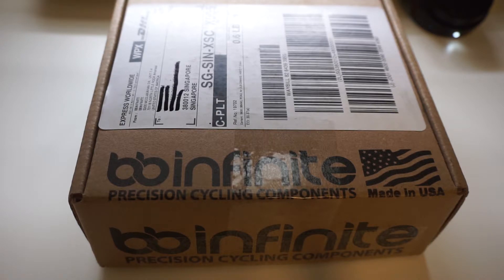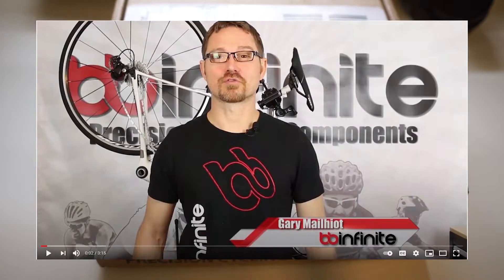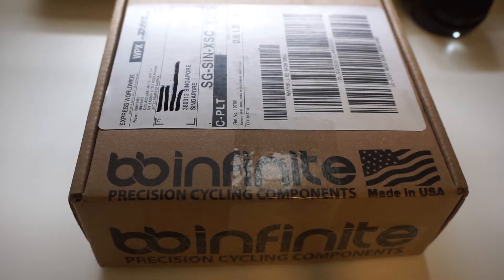Before I begin, let me give a shoutout to the BB Infinite team — they answered all my queries very promptly. Gary, who I believe is the owner of BB Infinite, was actually responding to all my questions on Facebook Messenger. I had to ask him which specific bottom bracket I needed for my Venge, and he responded to everything and sent me the link to the correct one.